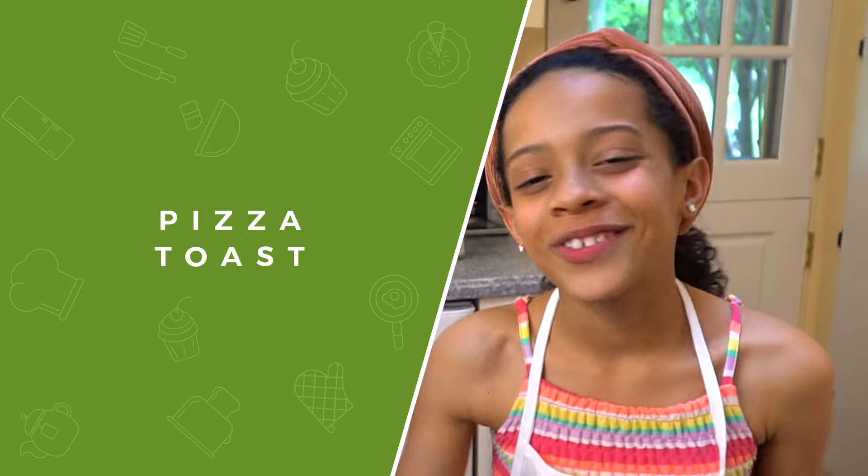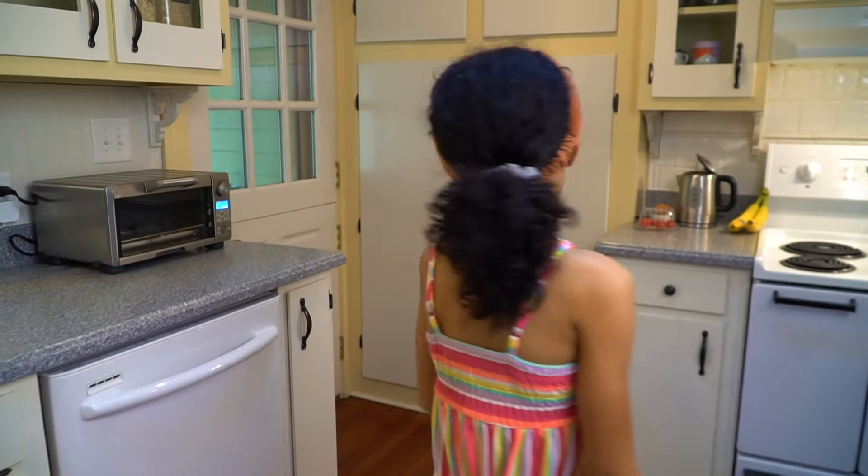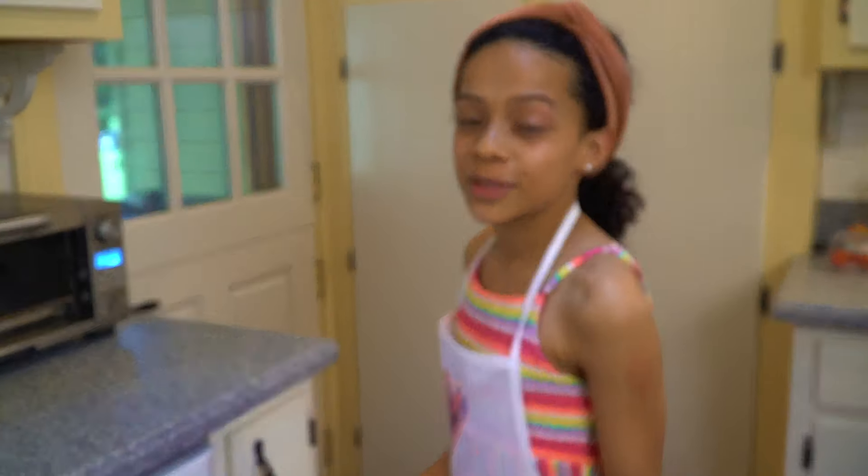Hey guys, this is Zoe and welcome to another episode of Kids Cooking with Zoe. This is a fun and easy recipe. But you have to preheat your toaster oven or oven, whichever one you use.